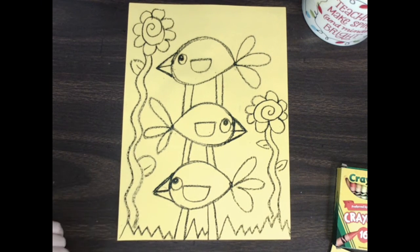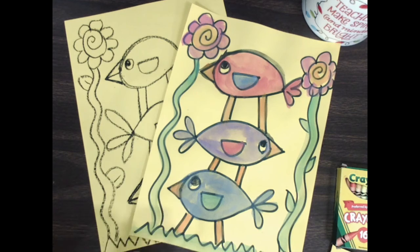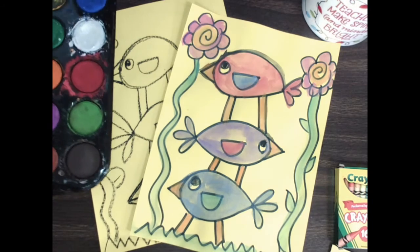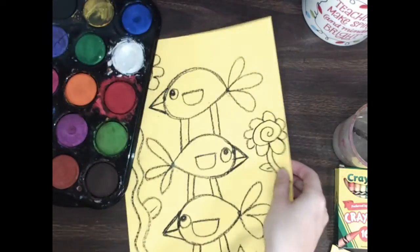My birdies are looking really jazzy and they are ready for some color. I'm gonna walk around and check to make sure everybody's ready before we move on to painting. Get yourself comfortable — I'm gonna get my beautiful painting ready on the table.